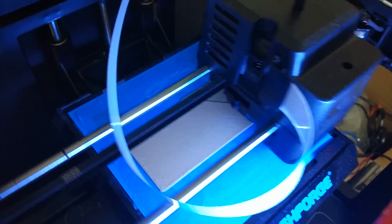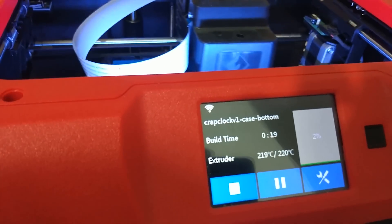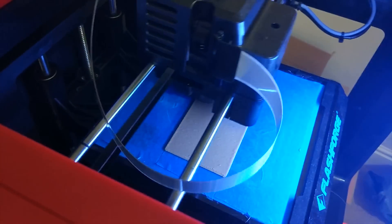The links to the PCB design files — the schematic and board layout from Eagle — are in the description, as well as the STL files for the case and the code itself. Alongside that you'll find the bill of materials with all the parts you'll need to make it. I'm on version 4 at the moment, but I'm distributing version 3 of the code because version 4 does not work very well, so you'll have to put up with version 3 until I release a new one.